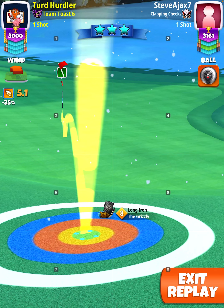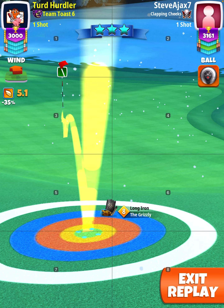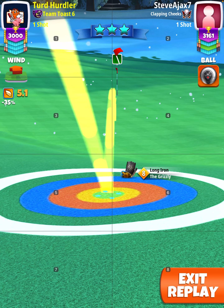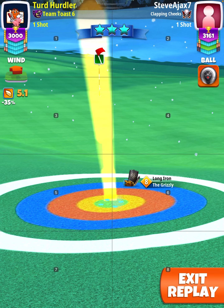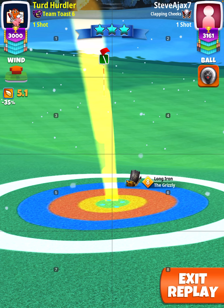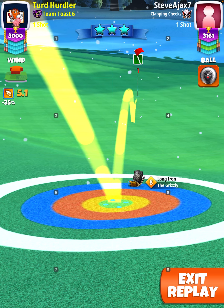Two bars of back spin, one bar — about 0.5 bars of left spin — kind of lining it up with the wind. You want to offset one green square behind the pin and pull with a 1201 flicker.